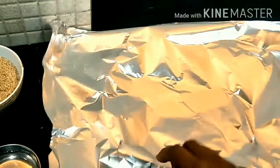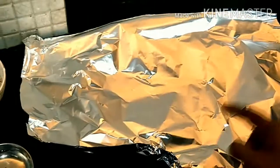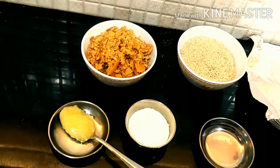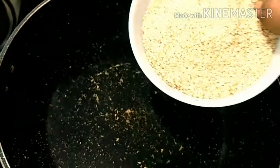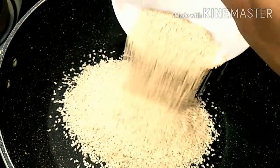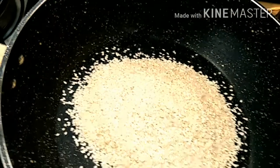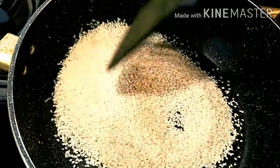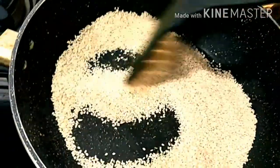First, take a plate and cut it. Now switch on the gas flame and pour our sesame seeds — white til — and roast like this for three minutes on low flame.